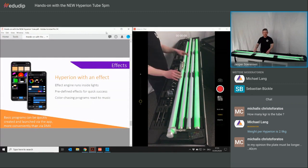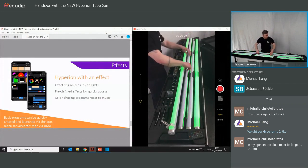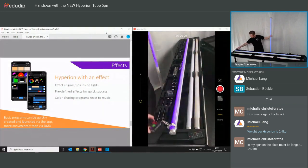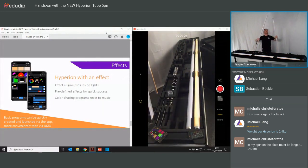Now we've talked about mounting, accessories, and charging — I just want to show you how an effect can look on a big, two-meter tube. Let me use the app here on my phone. And just as a size comparison — I'm 1 meter 70, and here are the tubes at two meters. It works just the same as the Titan, you just have a length of two meters.